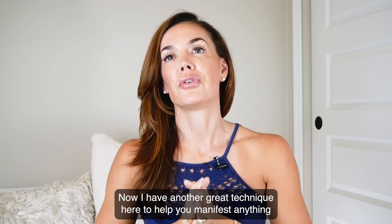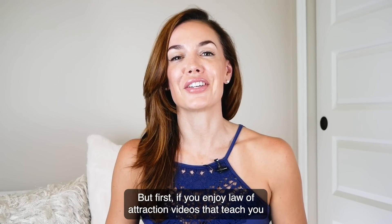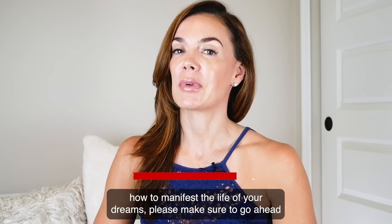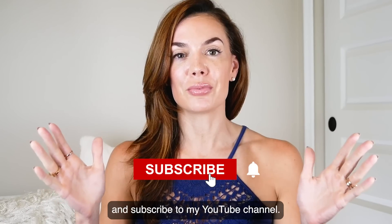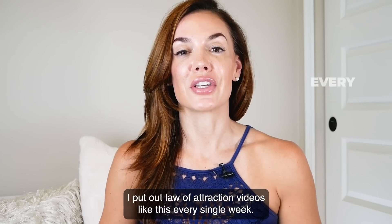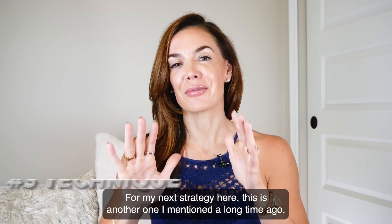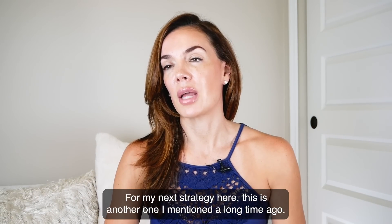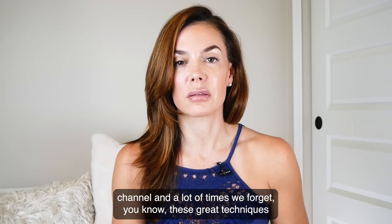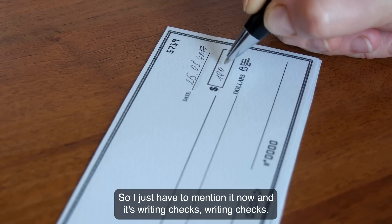Now I have another great technique to help you manifest anything without having to do anything. But first, if you enjoy law of attraction videos that teach you how to manifest the life of your dreams, please make sure to subscribe to my YouTube channel and turn on the notification bell. I put out law of attraction videos like this every single week. For my next strategy, this is another one I mentioned a long time ago. A lot of new people are on the channel and we sometimes forget these great techniques. This is one of my favorites — and it's writing checks.